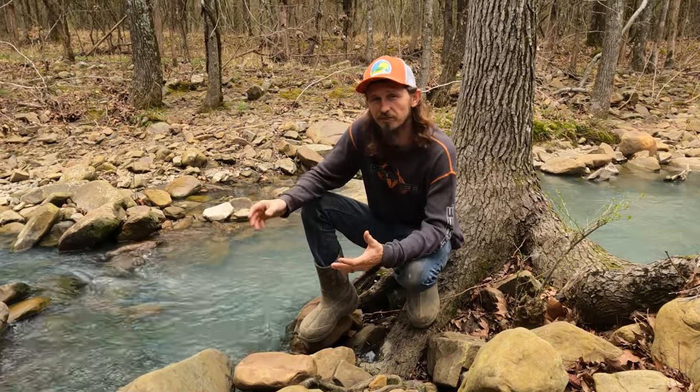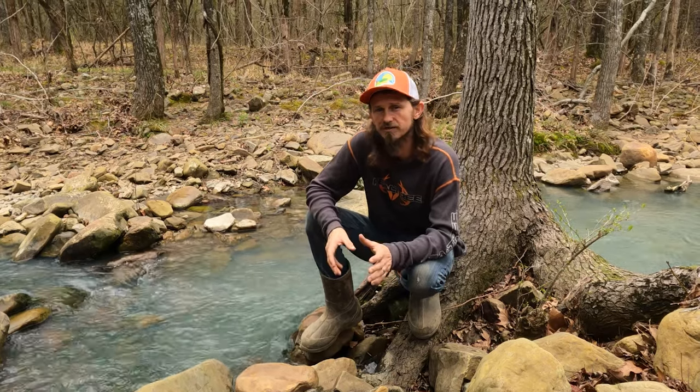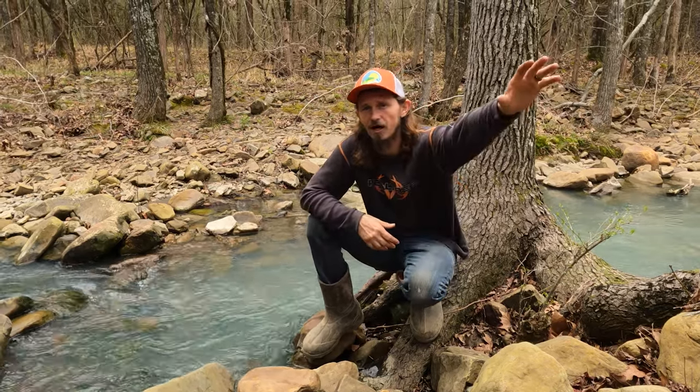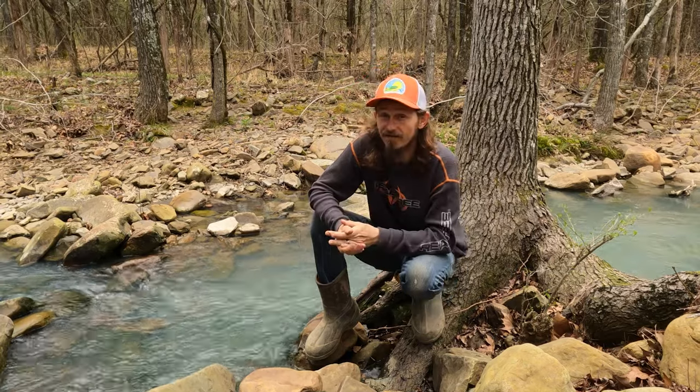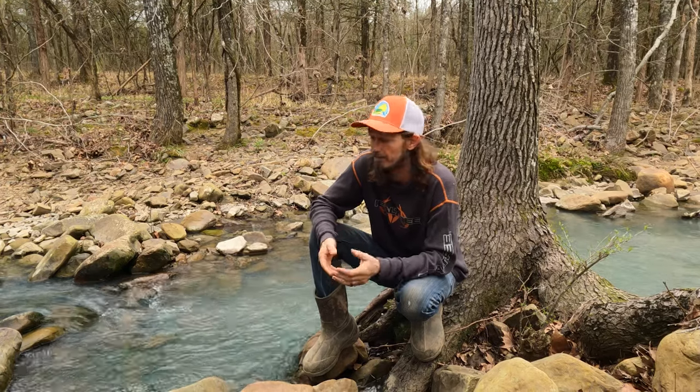So typically for us, the process to get water is we use the water pump and we pump water from the creek to a 275-gallon tote about 150 feet away. And then from there we can pump it another 400 feet away into our camper. And while that water may be good enough to drink, we really don't want to chance it, so we typically buy it.